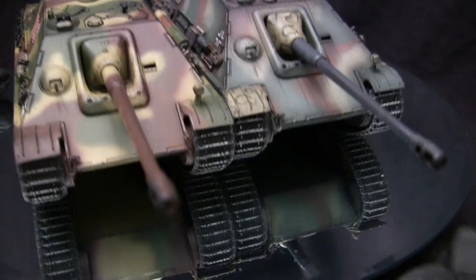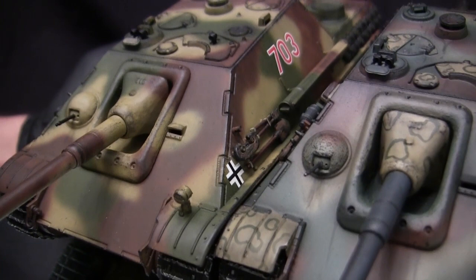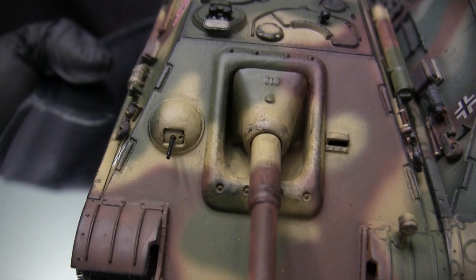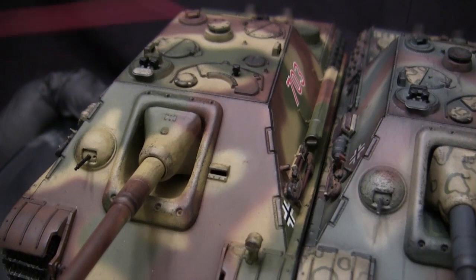This now brings us to the main guns. These are the same components mentioned in the earlier section, but now that they are fully painted and weathered you can see how the paint looks on top of the molded cast texturing found on the kit surface. While on that note, you can also see on the bow machine guns how the cast texturing looks after the vehicle is fully painted and weathered — along with that fabricated machine gun ball mentioned earlier.